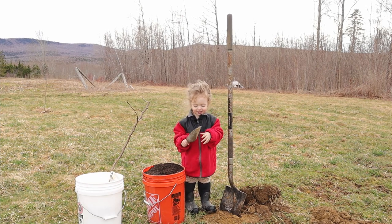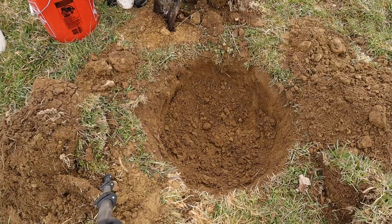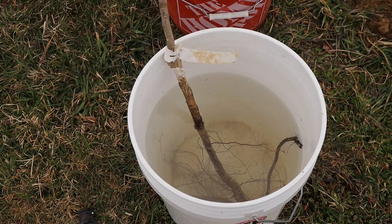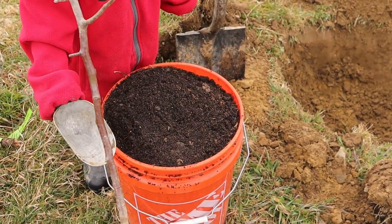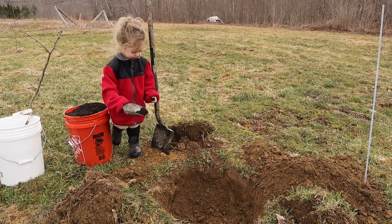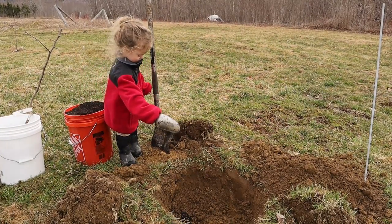Hey guys, welcome back. Today Charlene and I are going to show you how to plant a fruit tree. We're planting a pear tree that I got from Gurney's. The first thing you want to do is soak your tree roots in water for at least two hours, then get a nice hole dug.